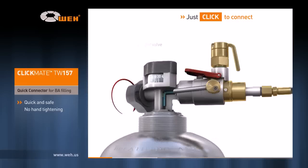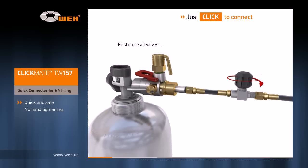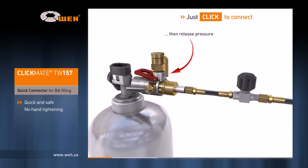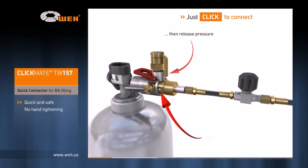Now open the cylinder valve and start filling. After filling is completed, all valves need to be closed. After releasing the pressure, the safety peg slides back in.